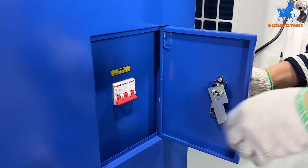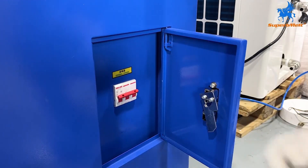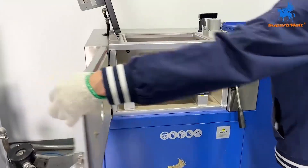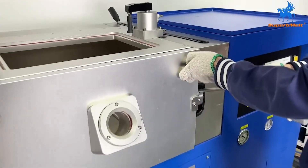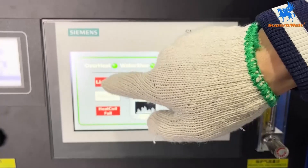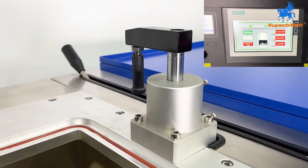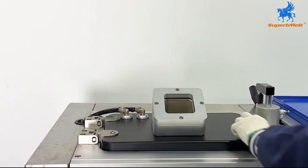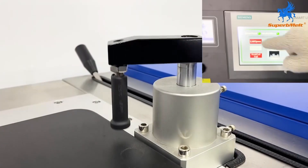Turn on the main power switch. Close the cylinder door. Open the cylinder head switch on the screen, then close the cylinder head manually, and close the cylinder head switch on the screen.